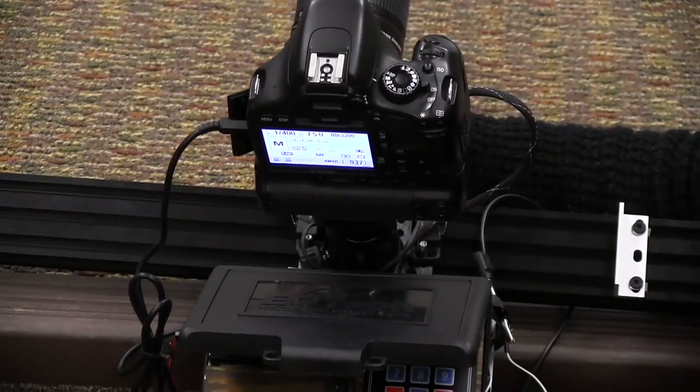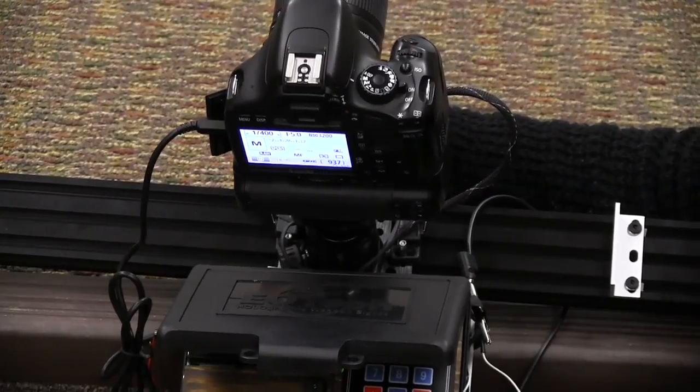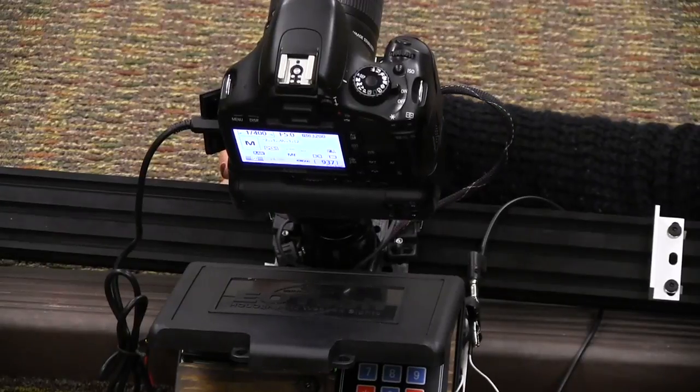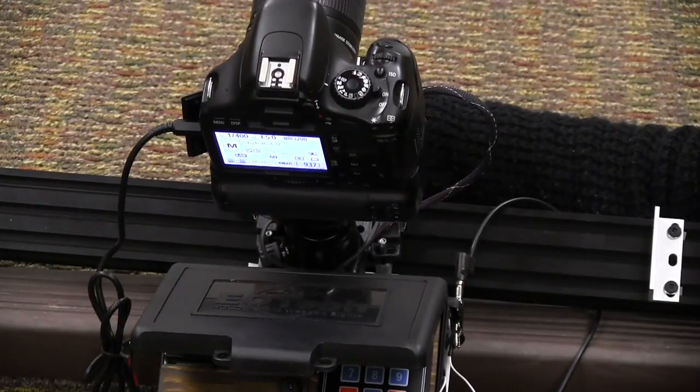The way it triggers the camera is through an optocoupler inside — an LED that triggers a transistor — which allows current to flow, and the camera itself actually powers the shutter.